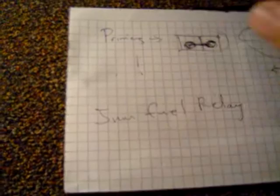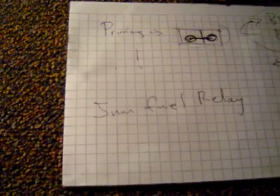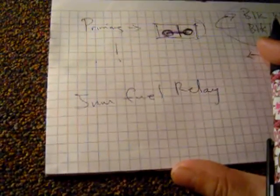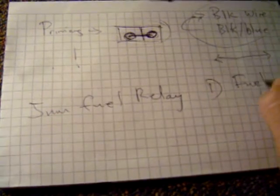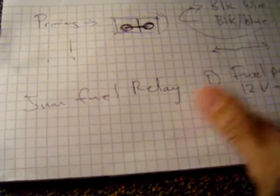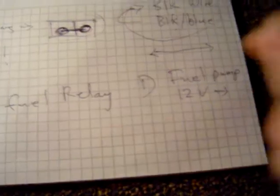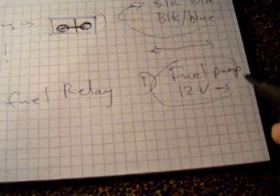Just take the relay off, or put 12 volts right on the fuel pump — that too will prime the carburetors. There are two methods. The first method is the fuel pump: put 12 volts on there. I use a jump box with alligator clips. You can also use a battery with jumper cables, but I prefer the jump box.